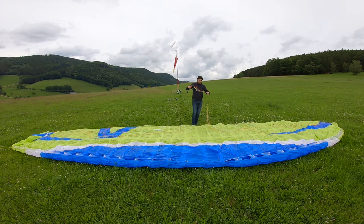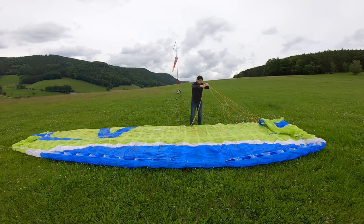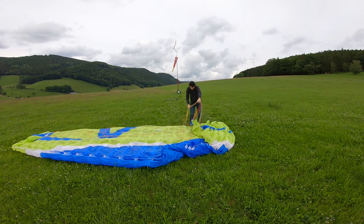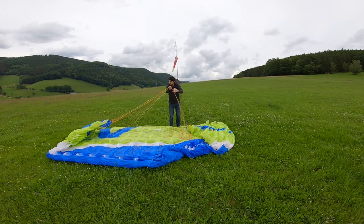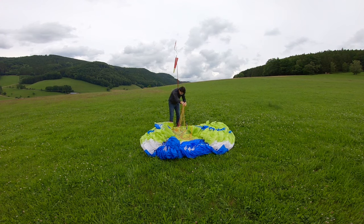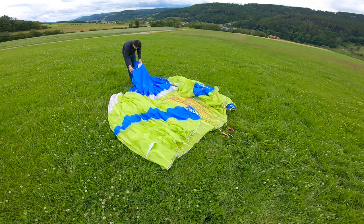Once your lines are untangled, lift one riser and pull its lines closer and closer to you until you bring one side of the paraglider around the middle. Repeat on the other side. Personally, I find this method easy and efficient. Don't worry — dragging the glider slowly through the grass won't damage it at all. The next step is to start folding the glider. Make sure you start from the middle. You can fold the right or left side first — that's just up to you.